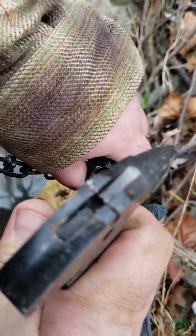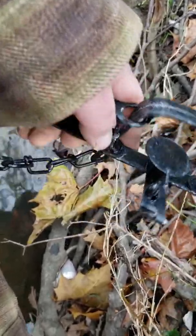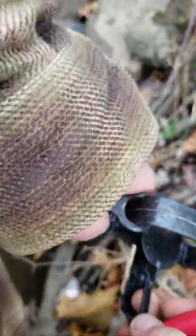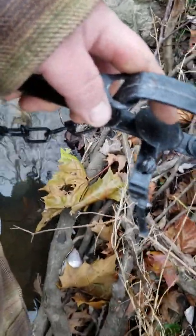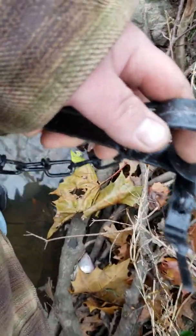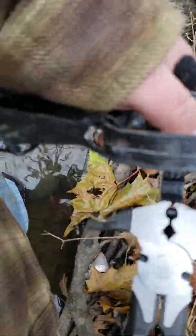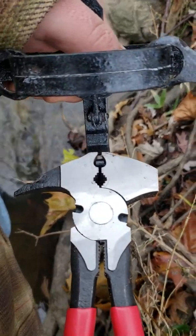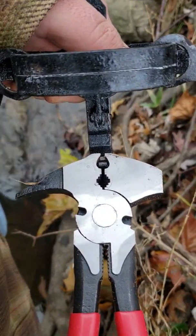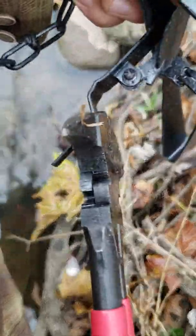They have this little notch in the face of them. What that notch allows you to do is, if you're out on the line and you have a trap that got out of adjustment — or maybe you weren't prepared for season and you're kind of winging it, which sometimes happens with work schedules — that jaw, that little notch in the jaws, allows you to grab the frame with the dog swung out of the way.